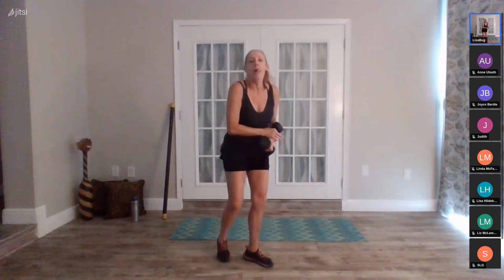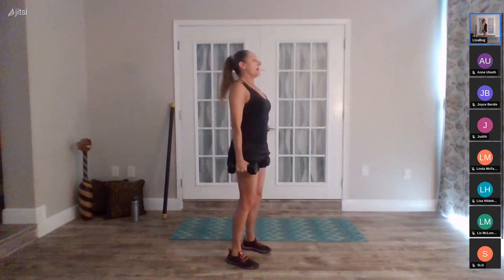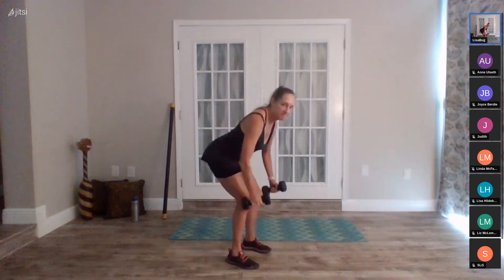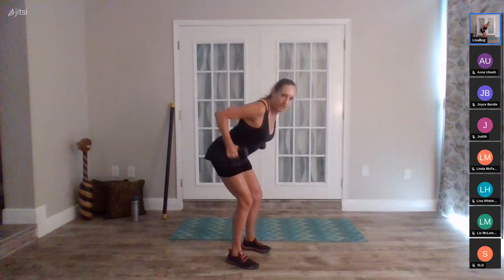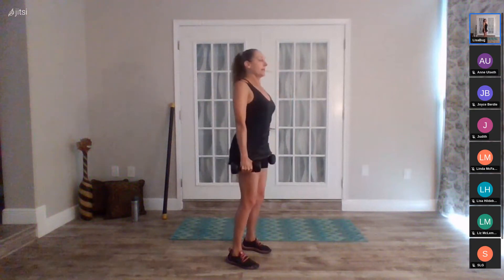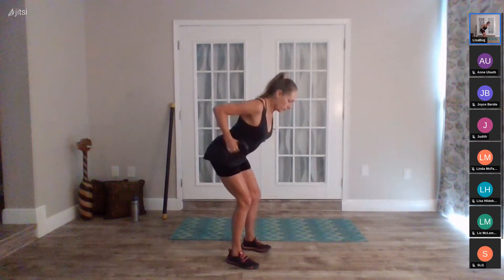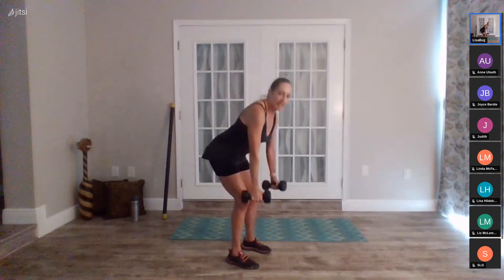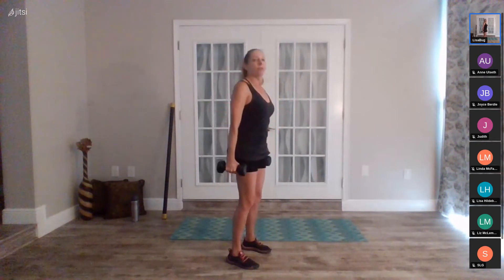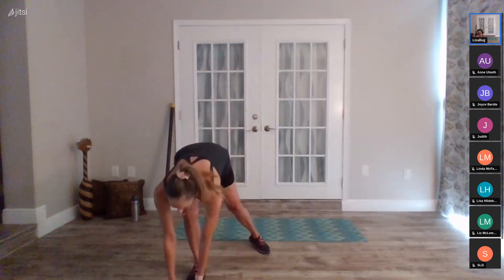Knees, pull, and up. Knees, pull, and up. This first round through we're getting used to these exercises — what it feels like in our body, what modifications we want to do. Ten seconds to go, squeeze it back. Squeeze it back. Good job, three, two, one, rest.